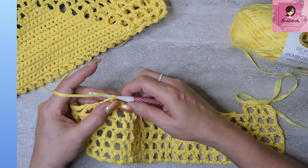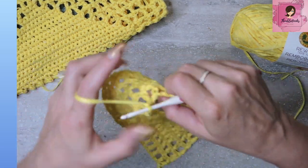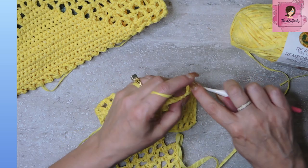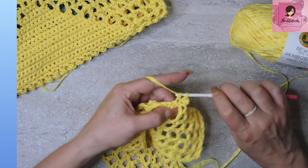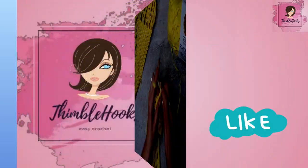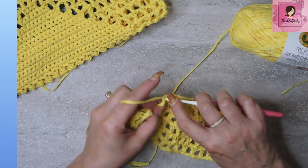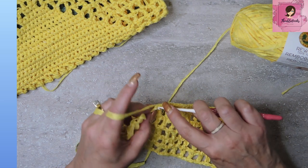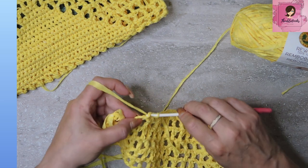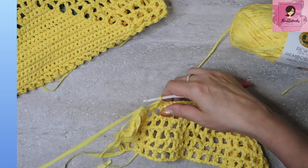Now chain one, turn your work, and do the same thing again — 35 single crochets, one in each stitch all the way down. And there's my last stitch in that second row of 35.